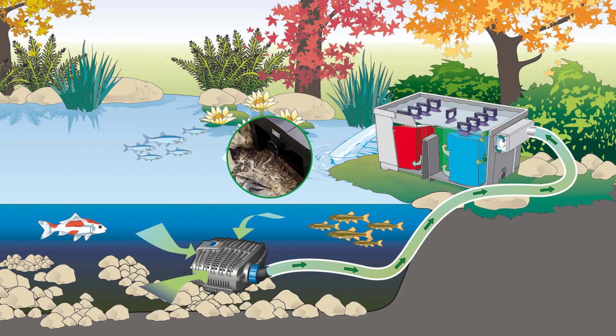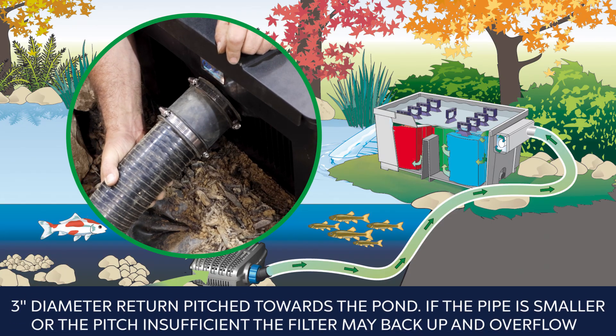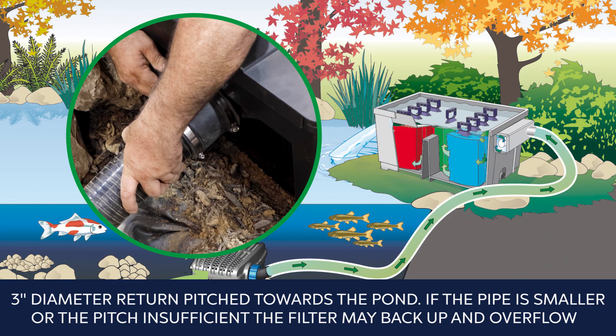Lay out the 3-inch pipe for the clean water return, bearing in mind that the filter requires at least a 3-inch diameter return pitched towards the pond. If the pipe is smaller or the pitch insufficient, the filter may back up and overflow.